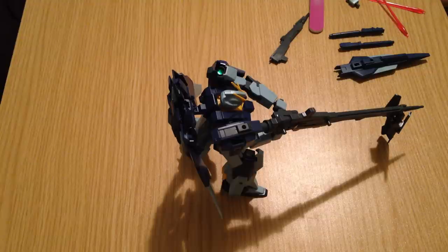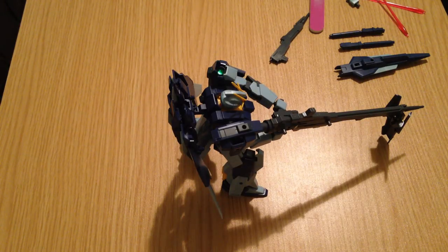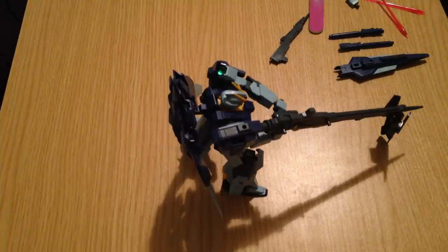This is the 1/144 from Build Fighters Tri. This would be Yuma Kuska's mobile suit, one of the three main protagonists from the new Build Fighters series. This is actually two kits — the Lightning Gundam kit and the Lightning Back Weapon System. They go together. Unlike some of the Build Fighters sets, the backpack stuff is actually not included in the main kit. You have to get it separate.